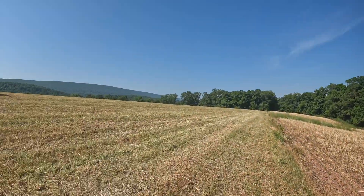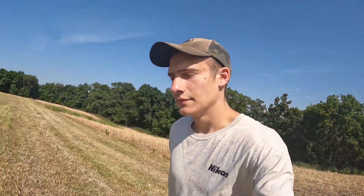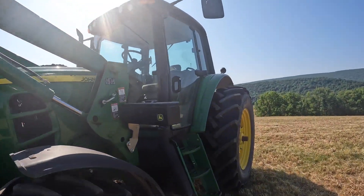Back to the tractor. It's gonna be 91 today, it's gonna be hot. But I know there are fence rows along the woods there with high weeds, so I'll be hooking the bush hog up this afternoon and bush hogging along the woods. But back into the air conditioning.